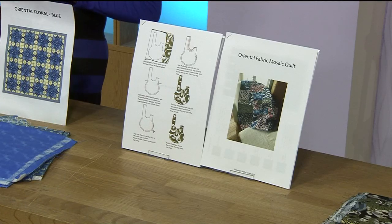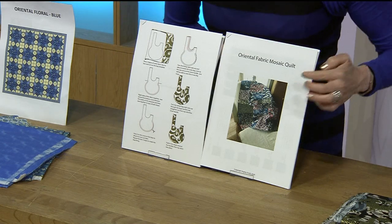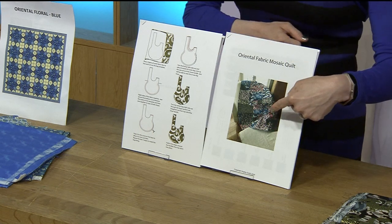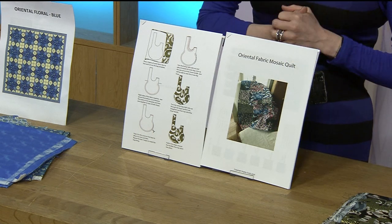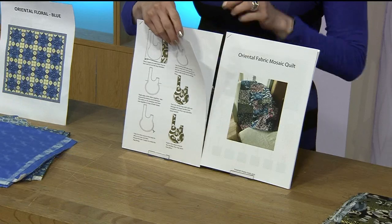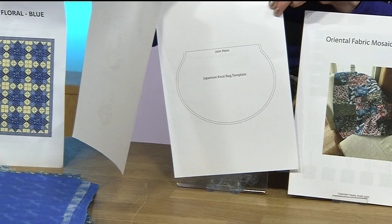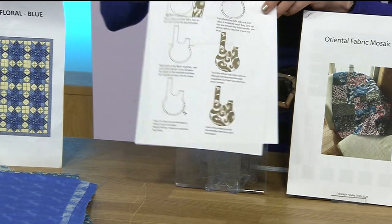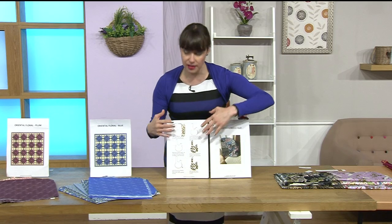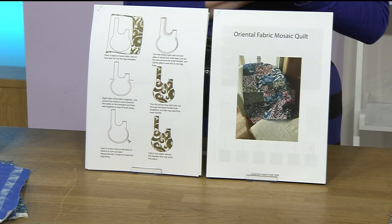As Hayley mentioned, we do have the patterns for the knot bag. We've got the quilt pattern and you could make it exactly like this with exactly those fabrics. You're effectively getting two patterns for the price of one — the templates are all in there with good instructions. It's £9.99 for the two sets of patterns. Item number 421880.